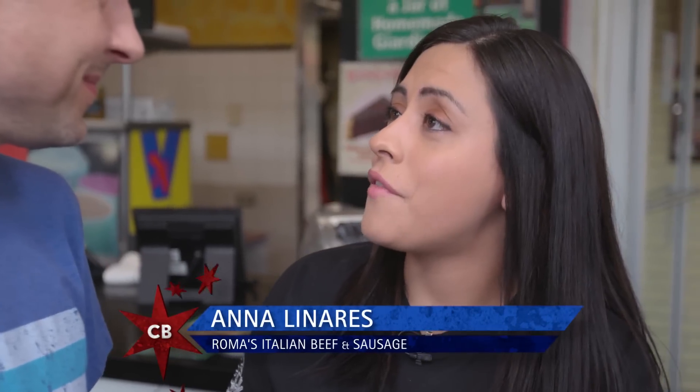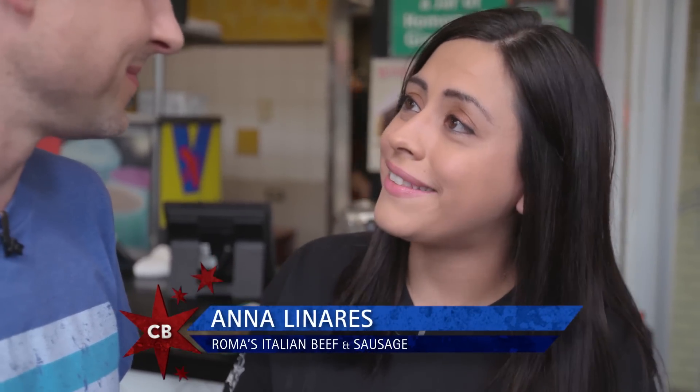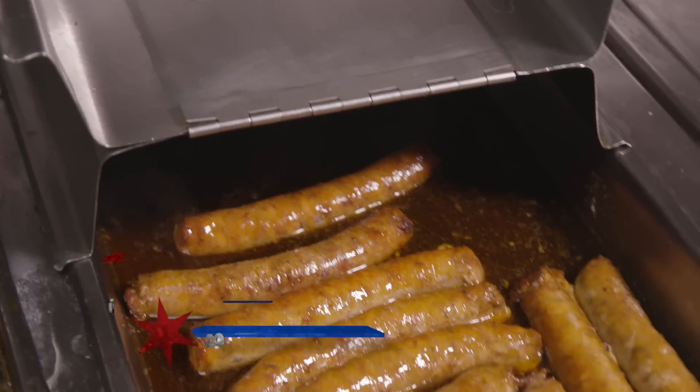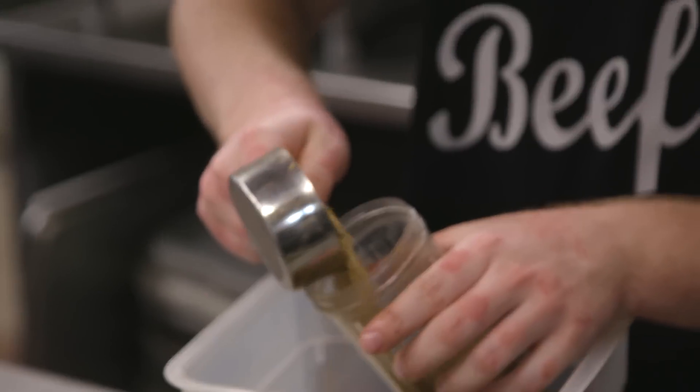It's always been family-owned and we have homemade recipes that have been passed down from family members and family friends. People may not be as familiar with your old-school family recipe Italian sausage — we use a special pork shoulder blend with our own spices, so it's a sausage that comes with nostalgia with every bite.